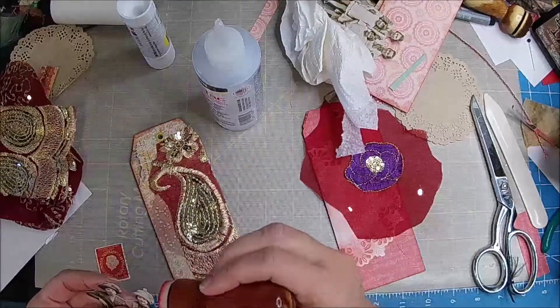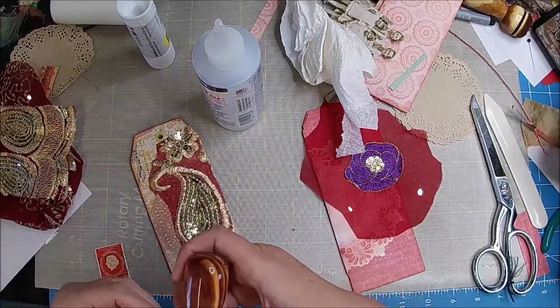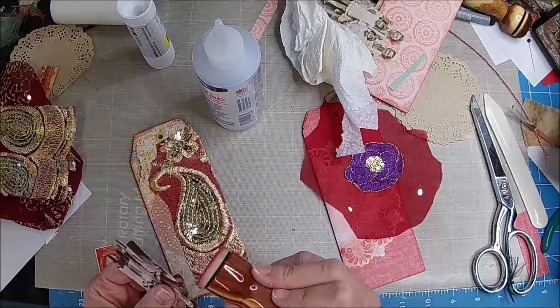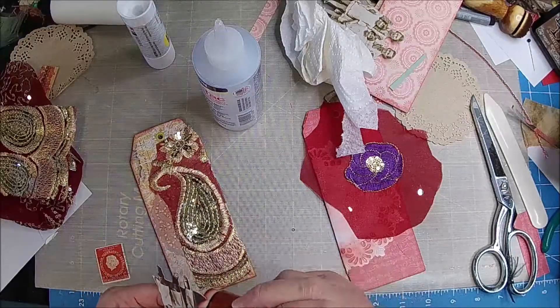I am going to ink around this — I'm just going to use the red. You could use a marker — it just kind of gives it more, kind of frames it out.